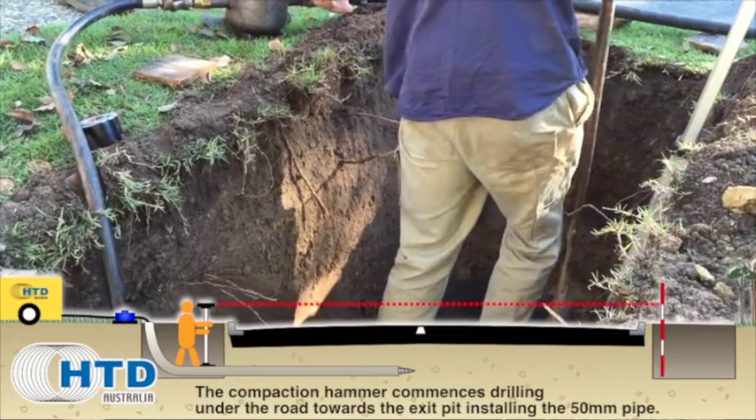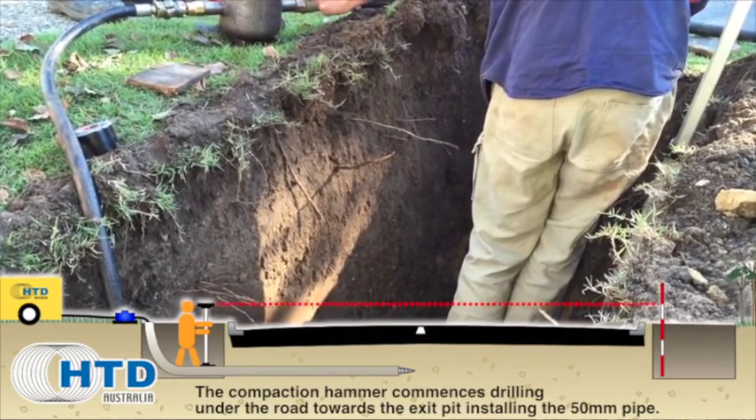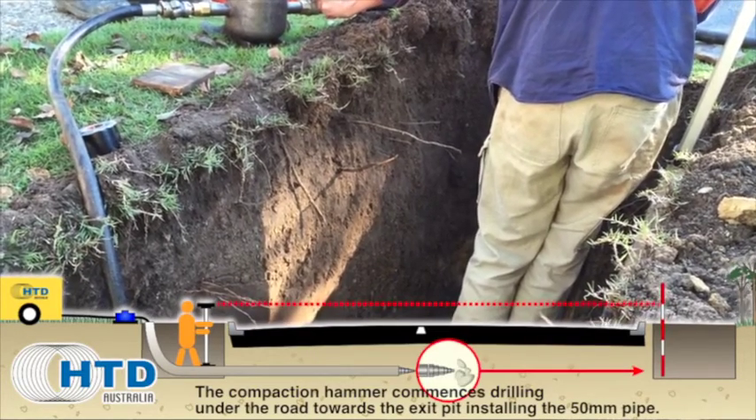The compaction hammer commences drilling under the road towards the exit pit, installing the 50mm pipe.